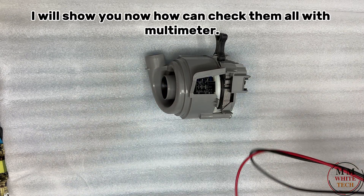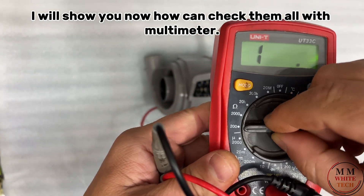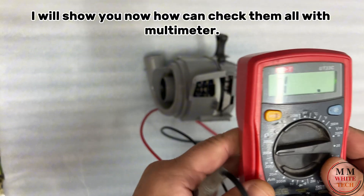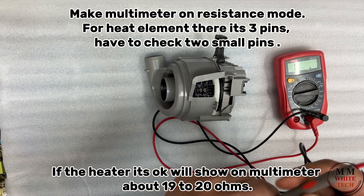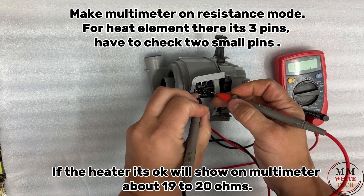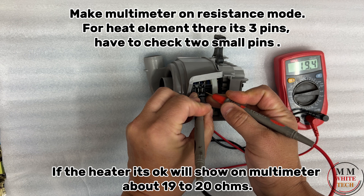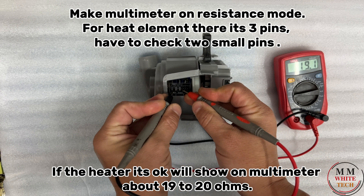Now I'll show how you can check them all with a multimeter. Set the multimeter on resistance mode. For the heat element there are three pins — you have to check the two small pins. If the heater is okay, it will show on the multimeter about 19 to 20 ohms.